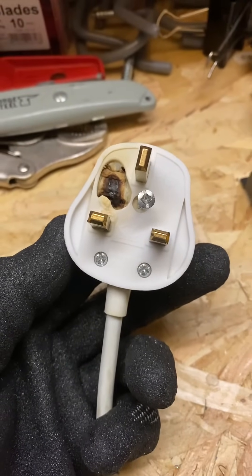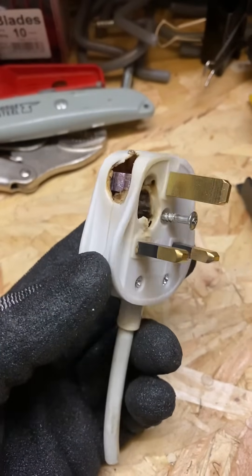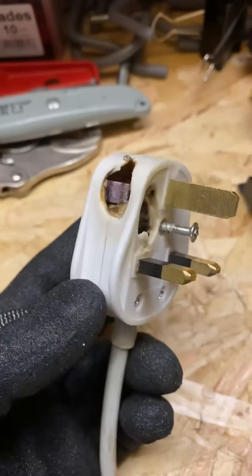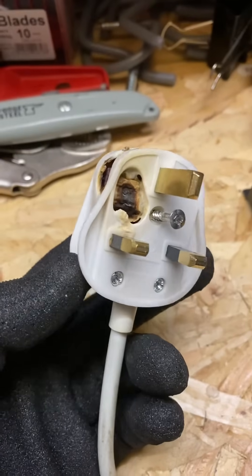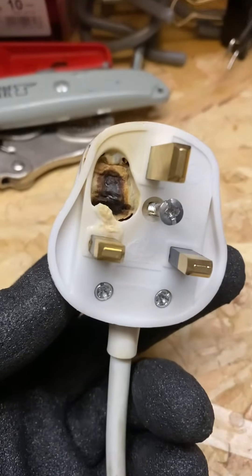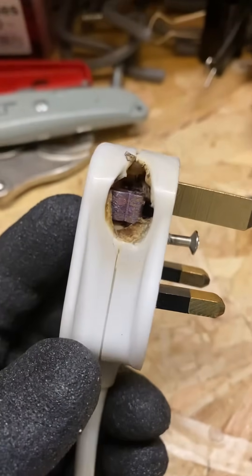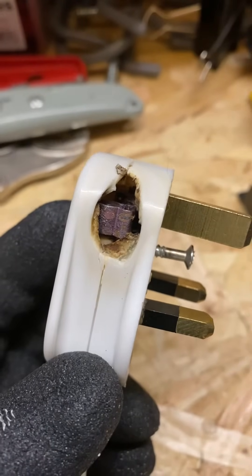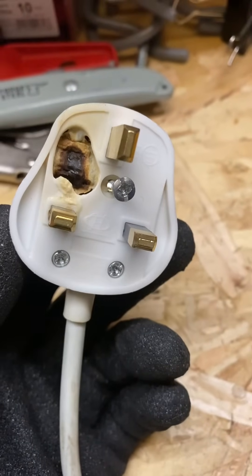Hello YouTubers. This video is all about some of the things you may find happening to 13 amp plugs. This plug was luckily picked up by me when I was PAT testing, and as you can see there's been a massive build-up of heat inside that plug, which has caused basically the side where the plug top meets the plug to completely disintegrate and melt. That must have been a massive amount of current being drawn through it.